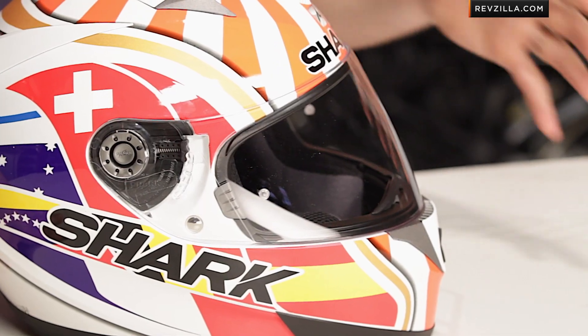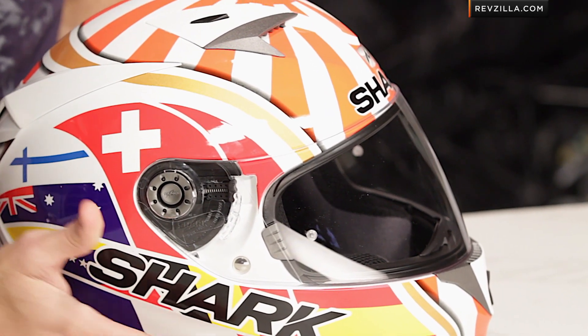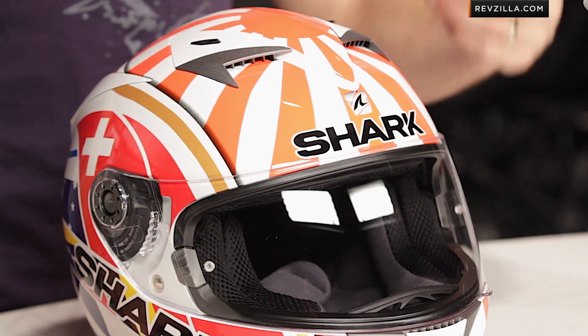Moving into the 2014 season from Shark, they're now releasing a replica helmet for Johan Zarco. We know him as a Moto2 rider in 2012, 2013, 2014, Caterham Racing, teammates with Josh Heron. This is his race replica — it's really a world-inspired graphic.